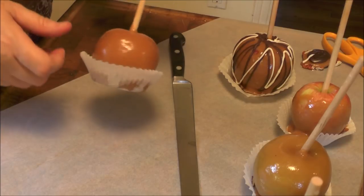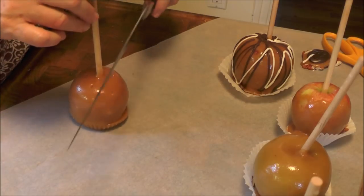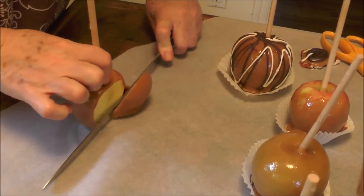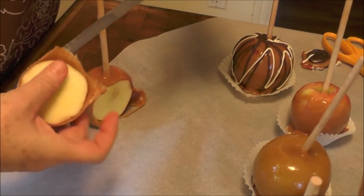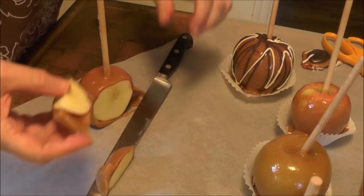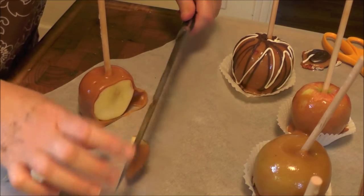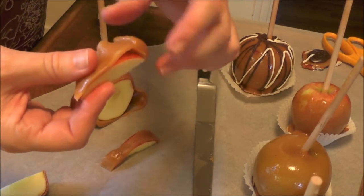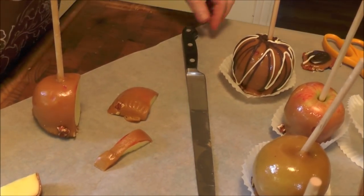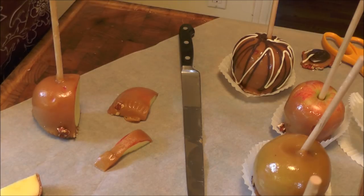Let's see how nice this caramel apple cuts. Take a nice sharp knife. Some nice soft caramel — looks delicious. See how nice and soft the caramel is. Well, thank you for joining me today. I hope you enjoyed learning how to make caramel and dipping apples and making turtles and so forth. I'll be back soon. Bye bye.